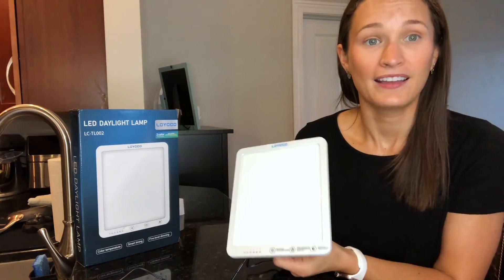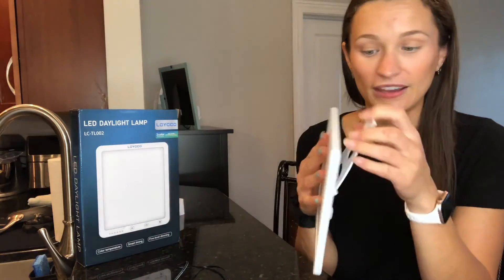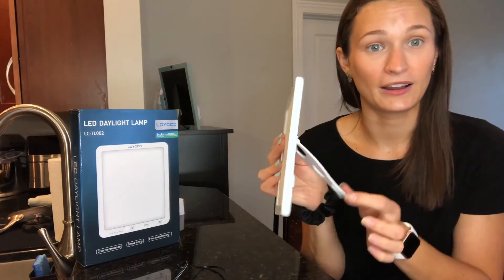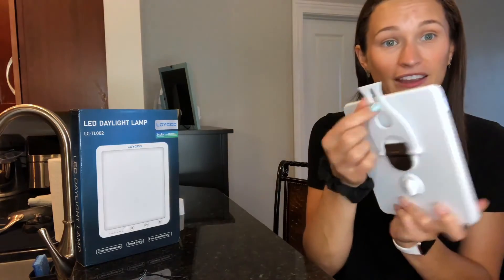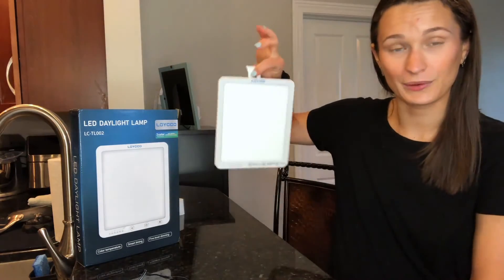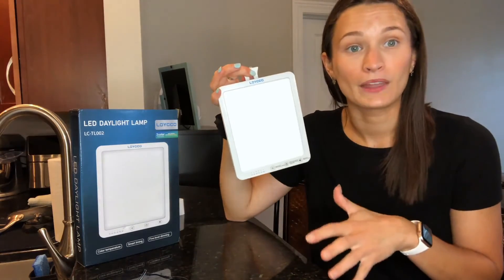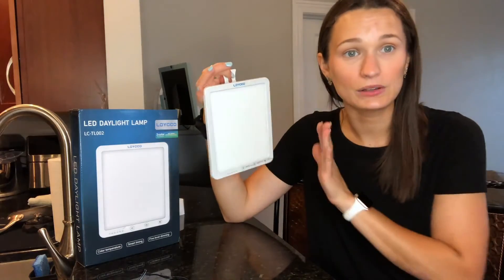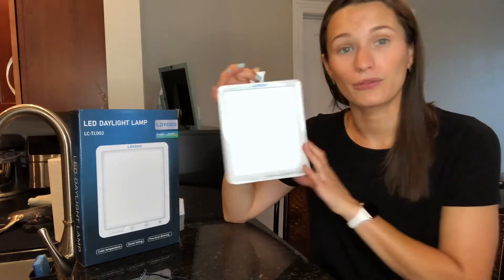Some other features I love about this lamp: on the back there is a stand so it can sit and lean in different ways depending on how you need to angle it — it can even be completely flat or you can use it to hook onto the wall so it can hang. I use that a lot when I'm getting ready in the morning in the bathroom — I just hang it on the wall so it's angled at me and not taking up any counter space.